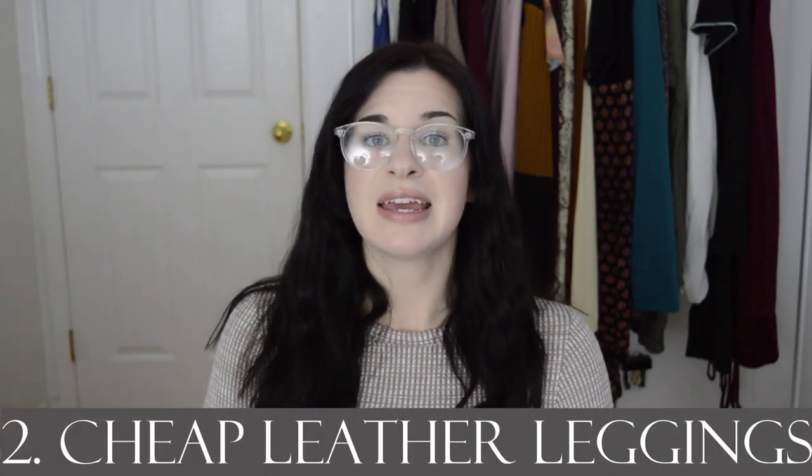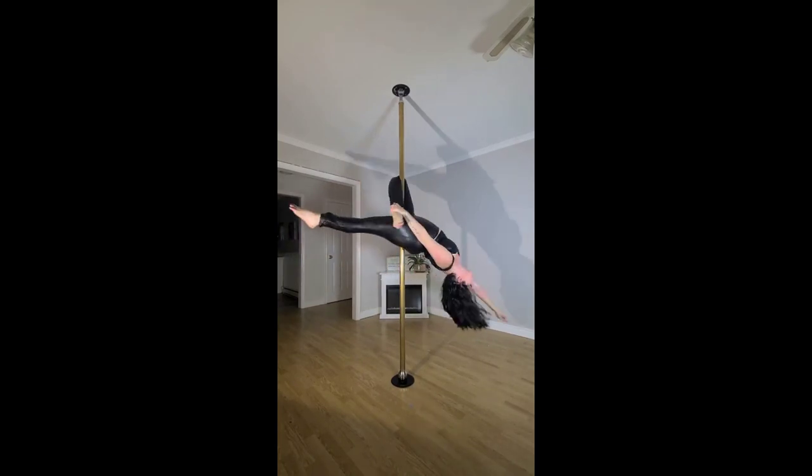Number two is cheap leather leggings. I've bought multiple cheap leather leggings and I have one pair of Creatures of XIX. I don't find the grip on the Creatures leggings as nice as my cheap leather leggings, so I'd say save your hundred dollars and get a couple of cheap pairs. I feel more comfortable — especially upside down — in my leather leggings. I bought mine from Marshall's, but I also went on Amazon to find a cheapish pair made of the right material, and I'll link those in the description. It helps your skin and if you're going to post on social media and don't want to be totally exposed, I highly recommend cheap leather leggings.